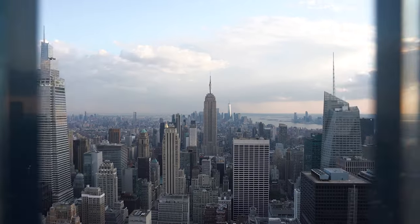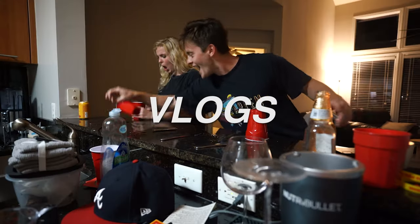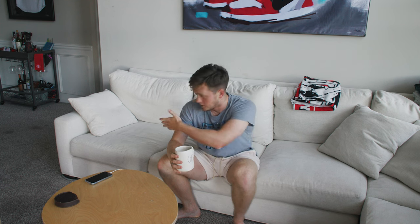Welcome back to the channel, everyone. Pete here. My name is Pete Gotchuk, content producer for Major League Baseball. Today, you guys are in my living room. I'm on my couch. I'm just going to do a kind of casual sit-down, what-is-in-my-camera-bag video — what I take to Major League Baseball games, other shoots, things like that. I'm just going to take you through the intricacies of what I do.